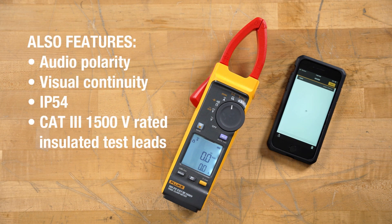I'm really looking forward to getting this meter out into the field and making some measurements.